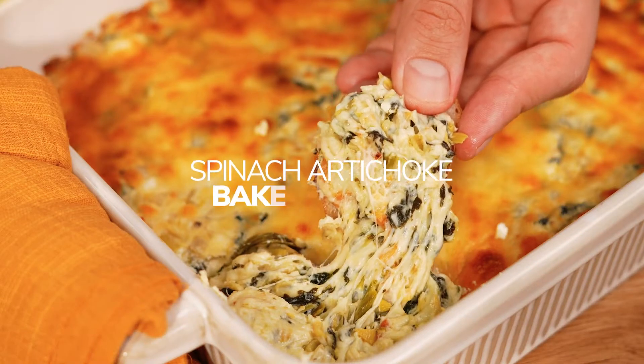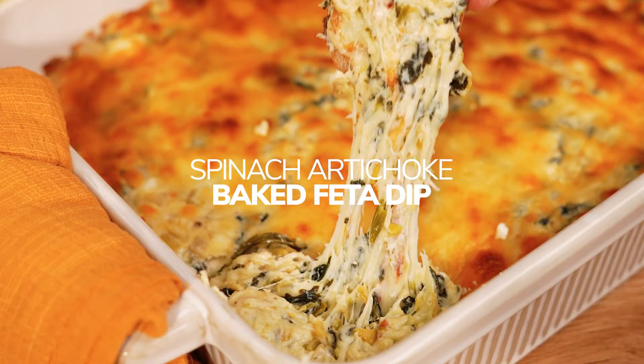Hi guys, Diego here and today I bring to you the perfect appetizer recipe, the spinach artichoke baked feta dip. Let's get started.